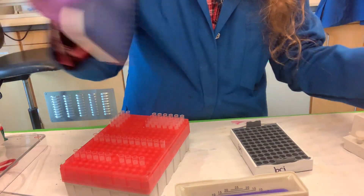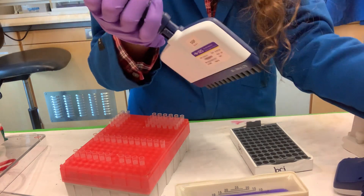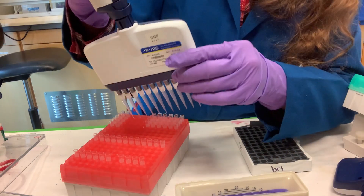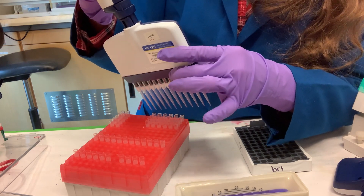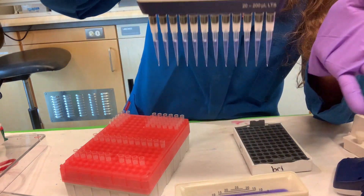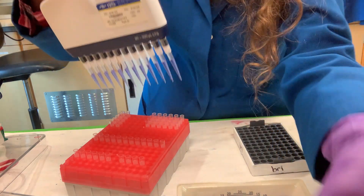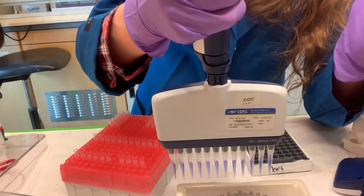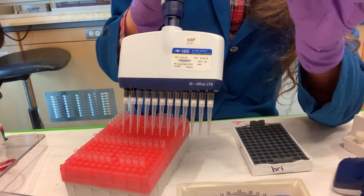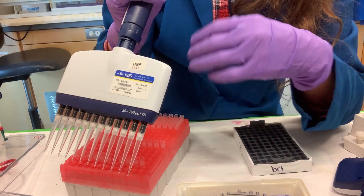You can use different size multi-channel pipettes depending on how many samples you have and what volumes you need. For example, with a 200 µL multi-channel, you can aspirate up to 200 µL — say you want to do 100 µL. It's easier to see that things are level when you have a larger volume, and it's easier to avoid bubbles. But you don't always have that larger volume, so you have to be really careful with small volumes, because every little difference matters — any liquid stuck in the tip or on the outside can be problematic.